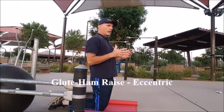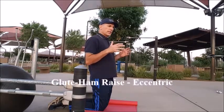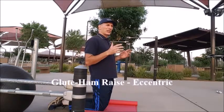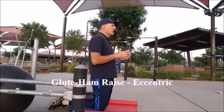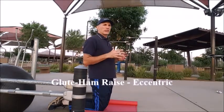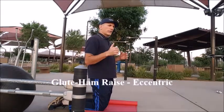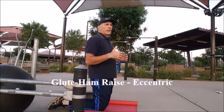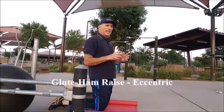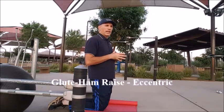I'm going to be demonstrating the glute ham raise in eccentric fashion first. This is an advanced exercise, so you have to build up to it — you don't want to be a beginner and just start doing it. I have to admit, I even have some trouble doing this exercise; it's something I've been building up to for a long time. So I want you to watch my technique, because this is an outstanding — outstanding — outstanding hamstring exercise.